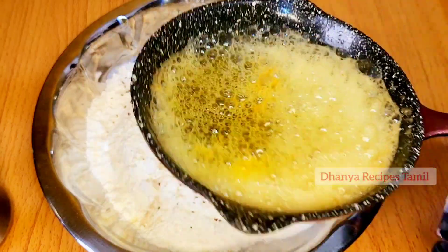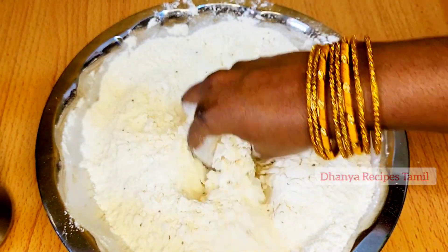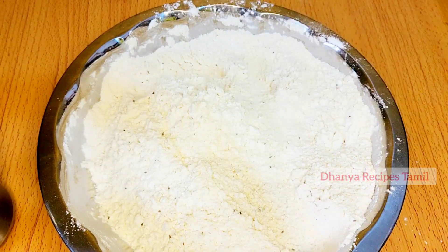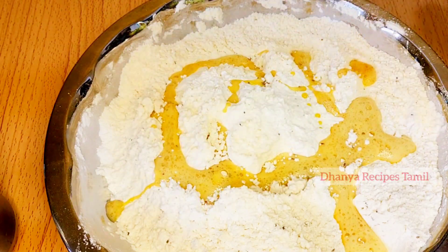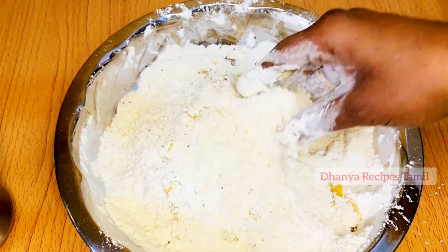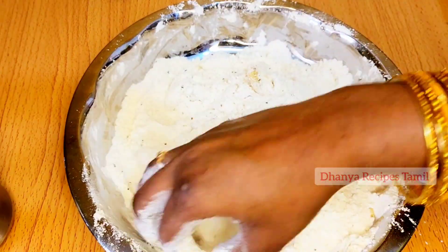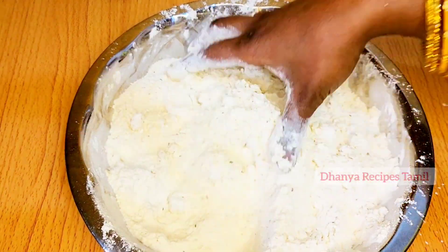We put in the butter and mix it. Then we mix our butter and add it. We mix it with hot water to mix it.